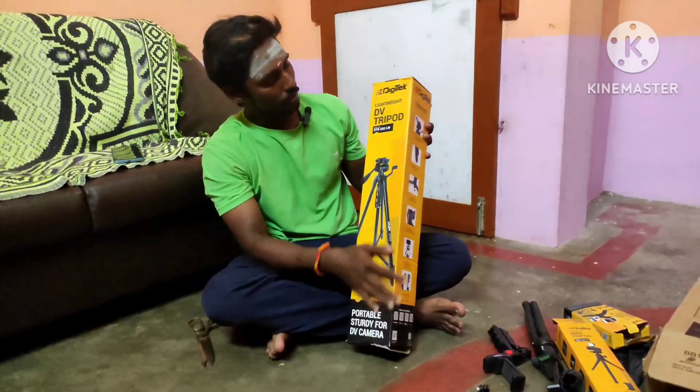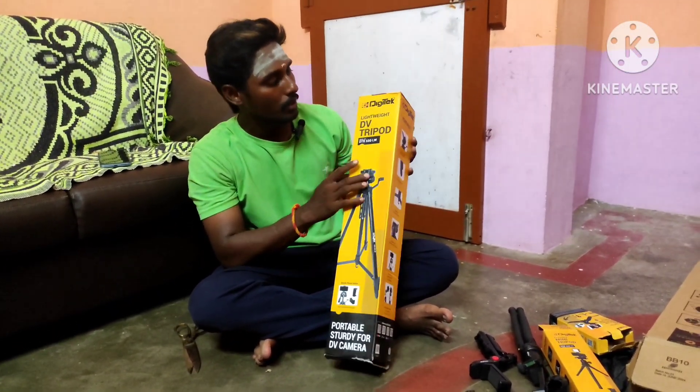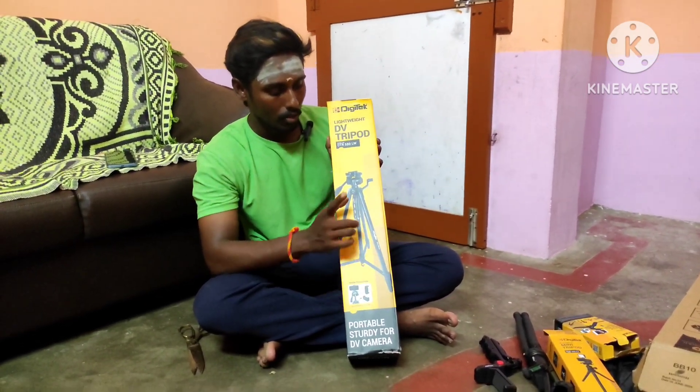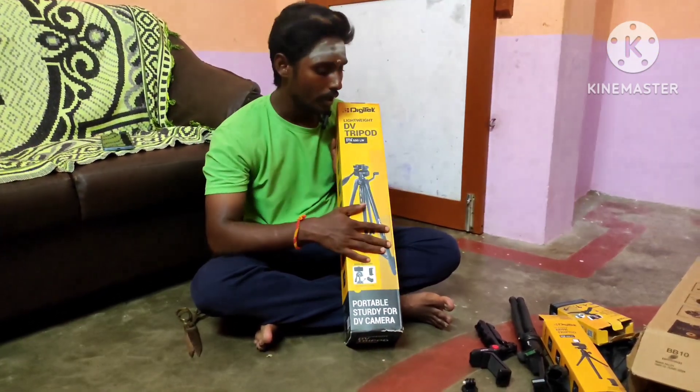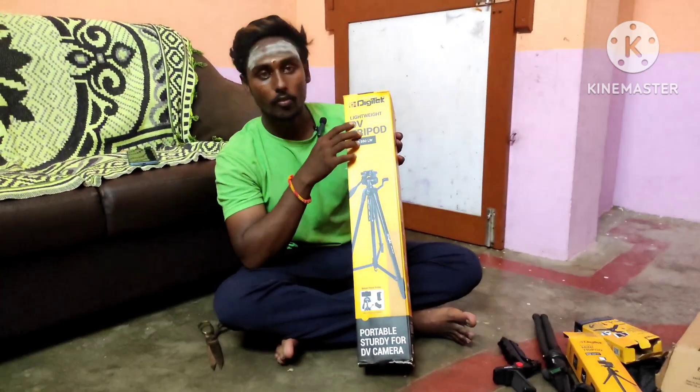This is a tripod. It is a digital brand. It is a selfie stick, vlogging kit, a gorilla tripod — it is a brand. I want to know how to review the path.